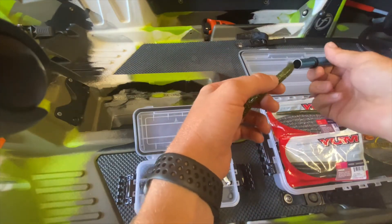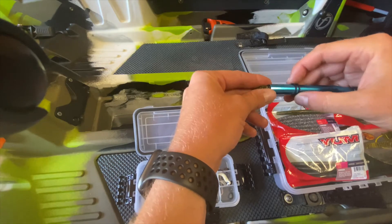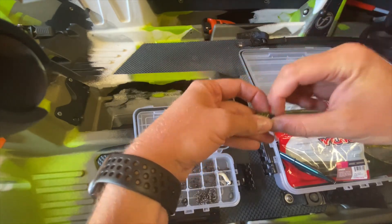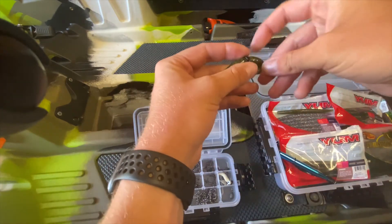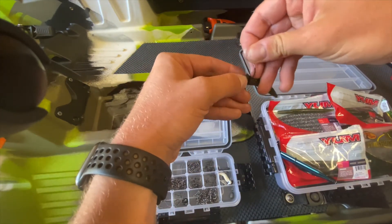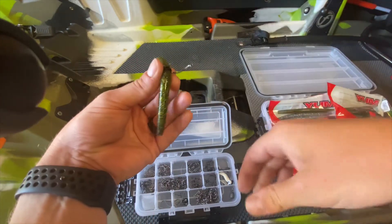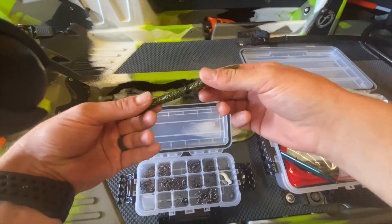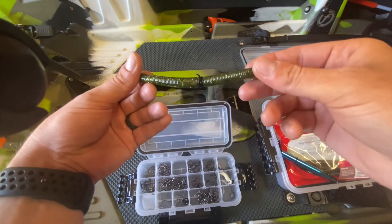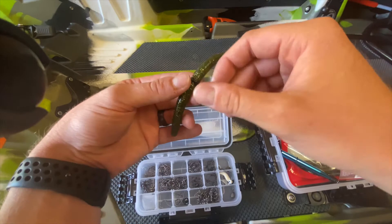Another technique I like to do is actually use two rings and criss-cross them. That way your hook can stay straight up and down. I get better hook sets like that — less misses.